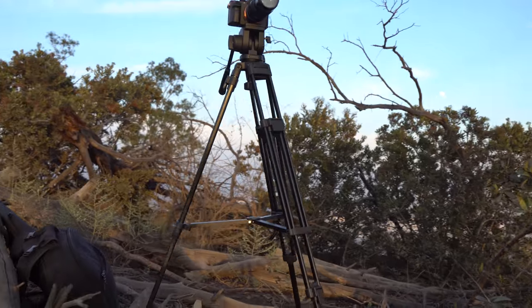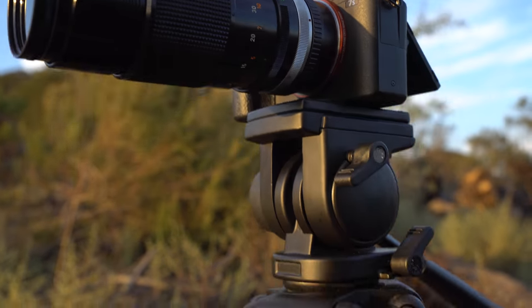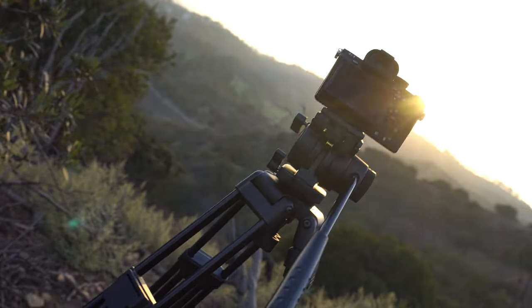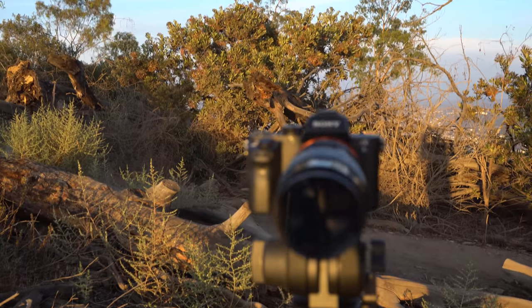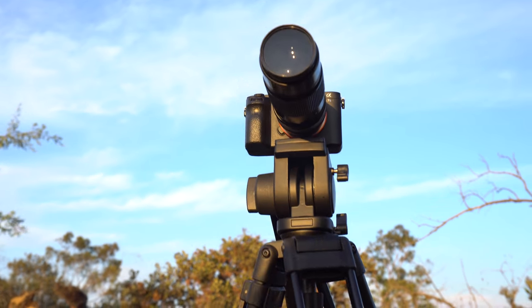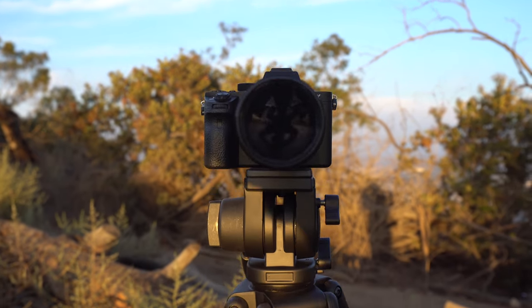Get a durable entry-level tripod that's up to the task with the Somita ST-650. Available on Amazon Prime through Al Dolly Film and at AlDolly.com. Get the most out of your camera gear with the Somita ST-650 from AlDolly.com.